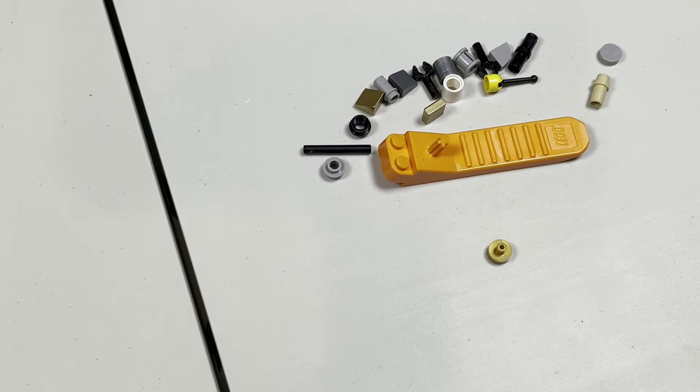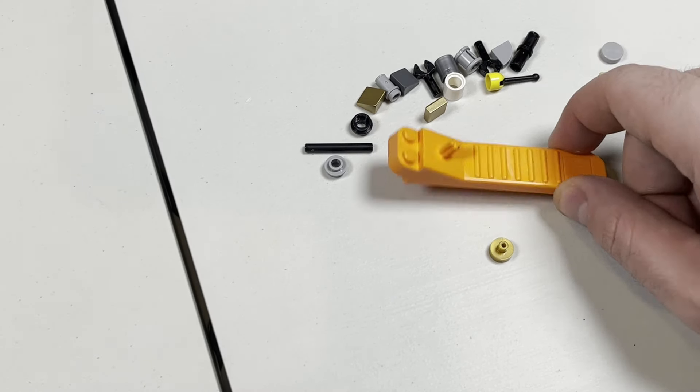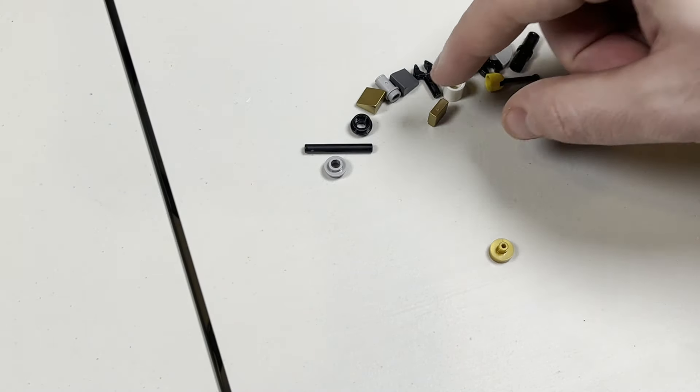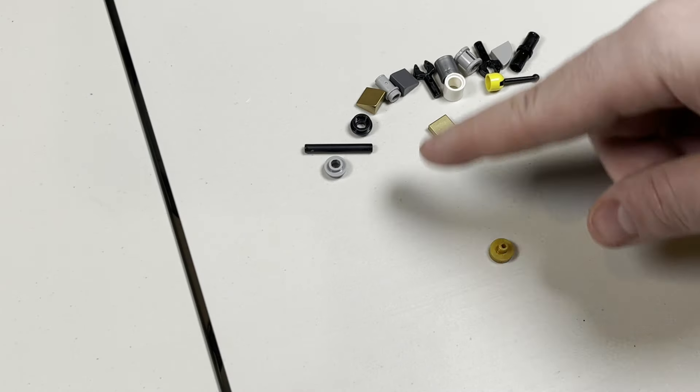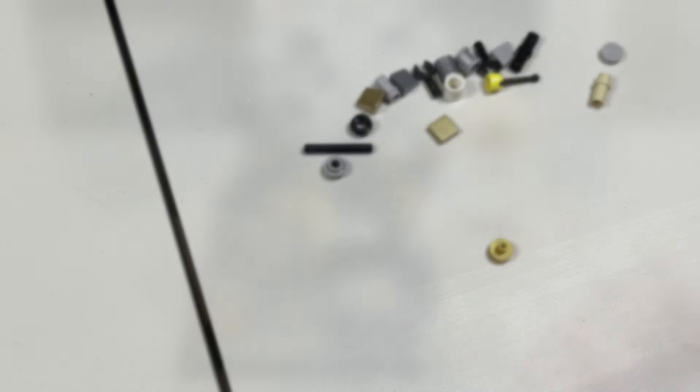Now here are the extra pieces I was left with following the build. As you can see, there was also a brick separator included, which makes a lot of sense. But then also a nice collection of extra pieces — some gold pieces, which is pretty nice, and technical parts, etc. All parts that you can just add to your collection for free, so definitely nice there.